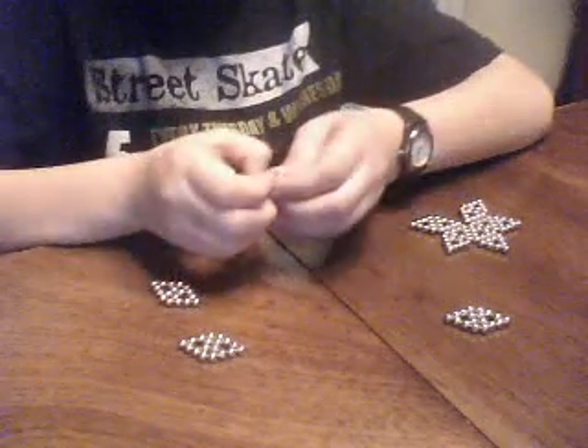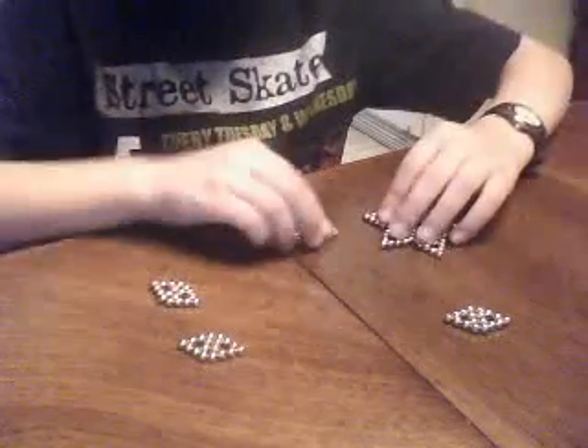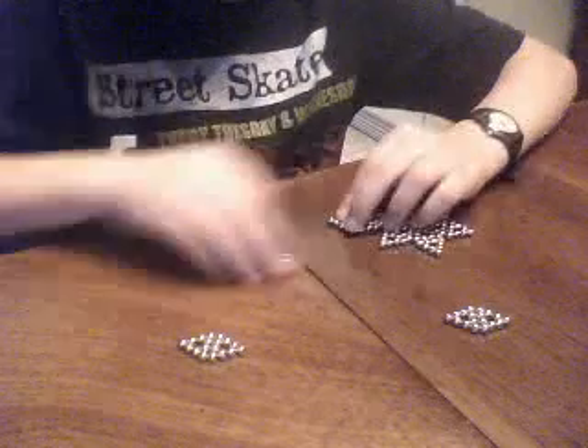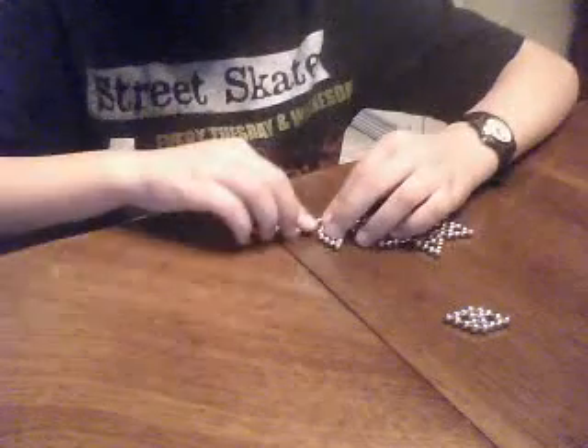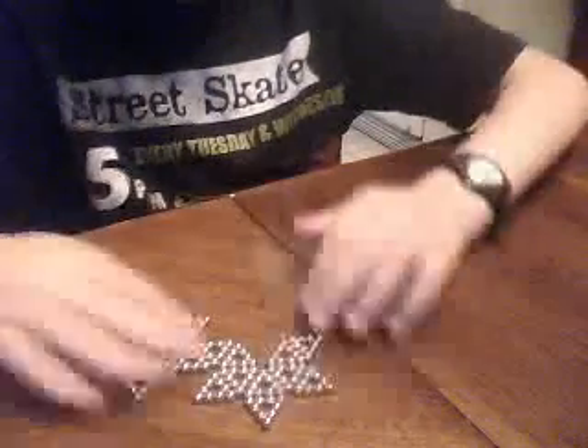Put them together in two and start making a star. Pretty simple. And make another star like that. Put them like this.